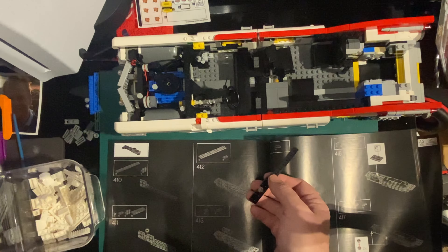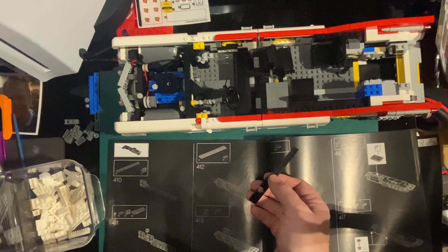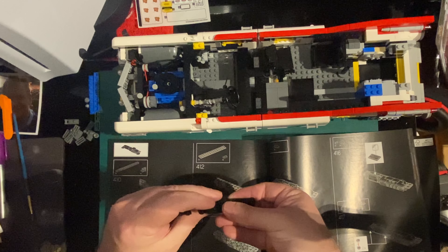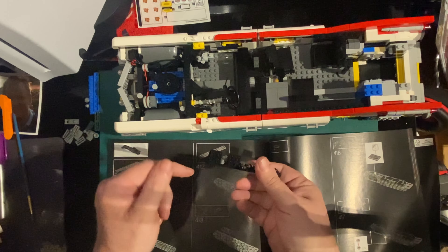There we go, can I find it. It is black, isn't it? Yeah, there we go, I found it. Okay, and that goes on there. I think this is a dashboard. So we're only going to have to go there to do one of these. That goes on there.